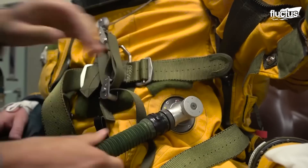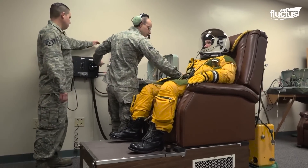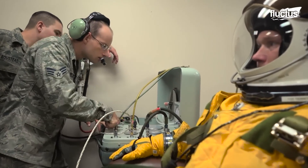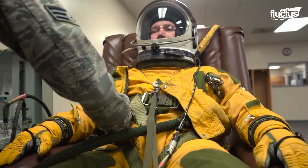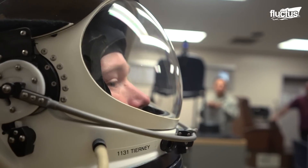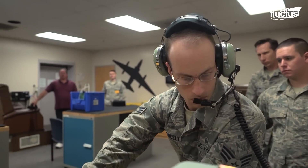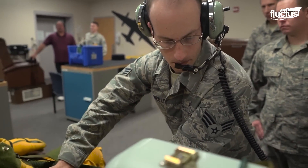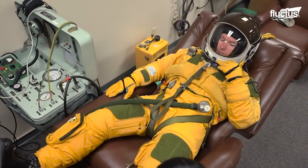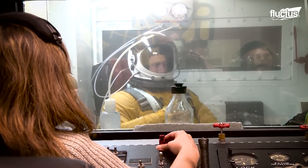As previously mentioned, the Dragon Lady has a partially pressurized cabin. The reason U-2 pilots wear their pressure suit is to ensure that they can travel in a physiological deficient zone above 12,000 feet without experiencing decompression sickness.